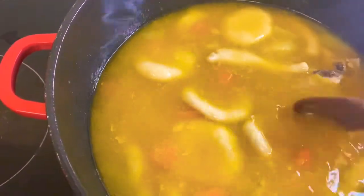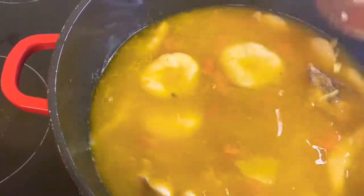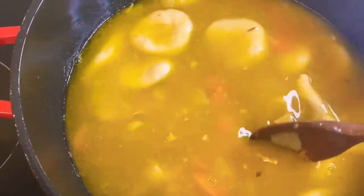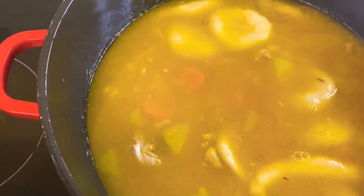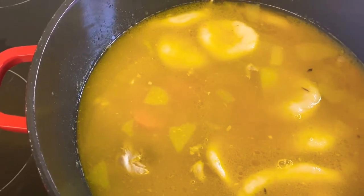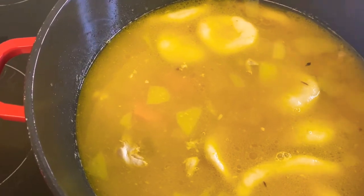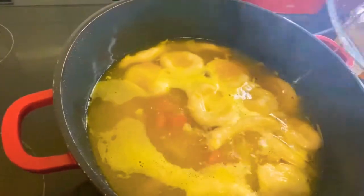I've added my dumplings and I'm going to leave everything to cook for about eight minutes or so, then I'll come back and add the seasoning. The seasoning is the most important part of this video — that's where you get all your flavor. Make sure it's finger-licking good! See you in a few minutes.